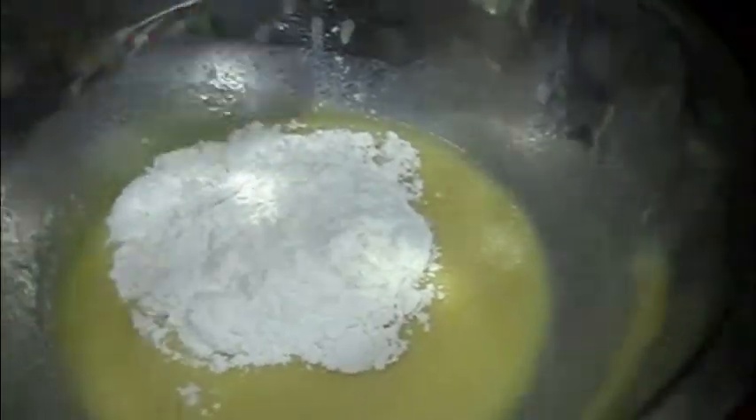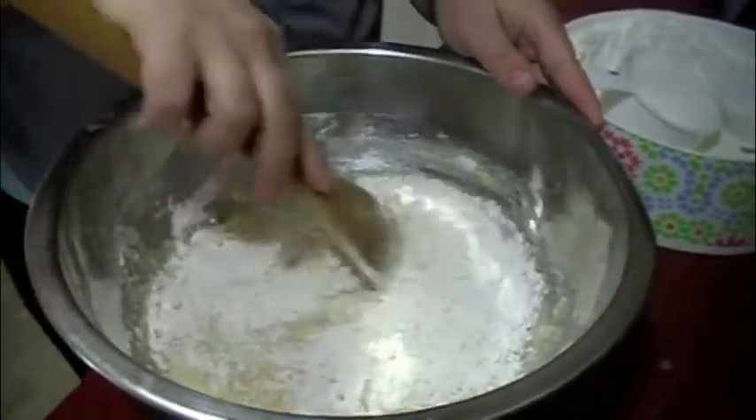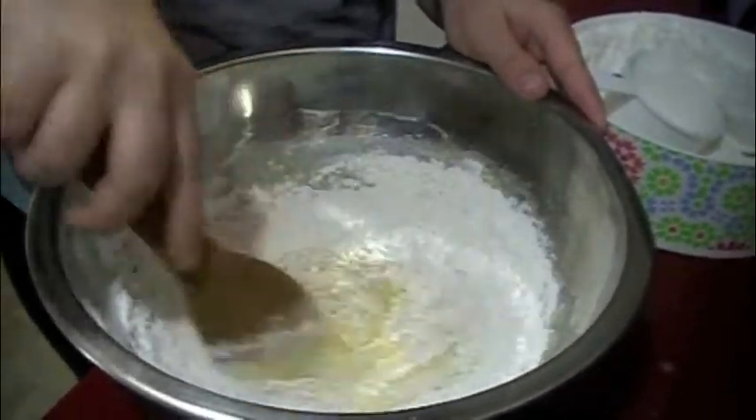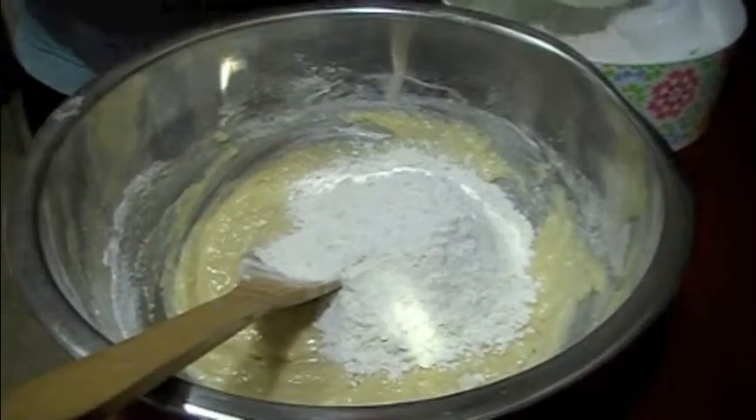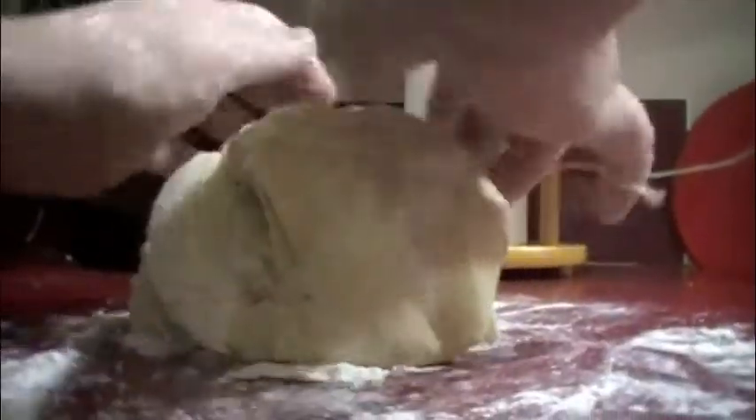Once mixed, it's time to add your flour — do it about a cup at a time, mixing continuously till the dough begins to bind and form. Then knead your dough, place it into an oiled bowl, cover it with a towel, and allow it to rise.